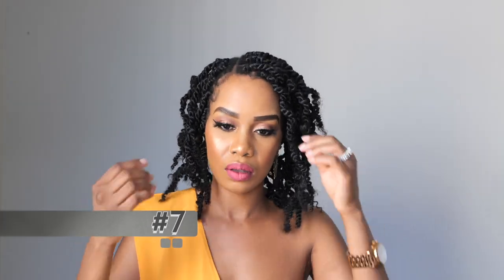Next, we are doing a half up half down style — this one is cute, I think this is my favorite, my go-to. Just take half of the hair and put it up in a pony using a scrunchie to secure it, fluff the hairs with your fingers, and that's about it. Look how cute that is!